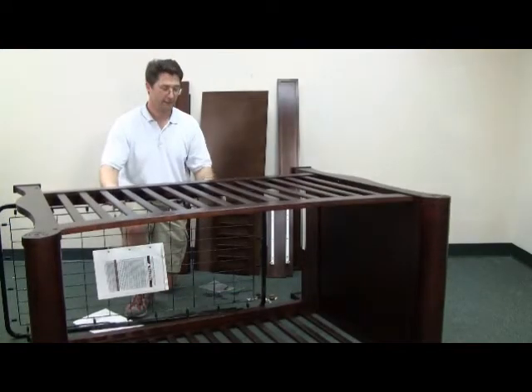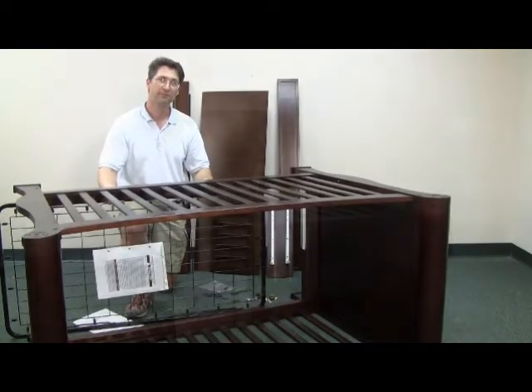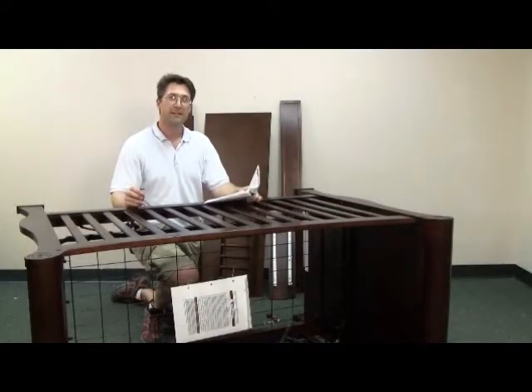Choose your desired height and then install the mattress base. The crib is finished. Now we just have to assemble the drawer.